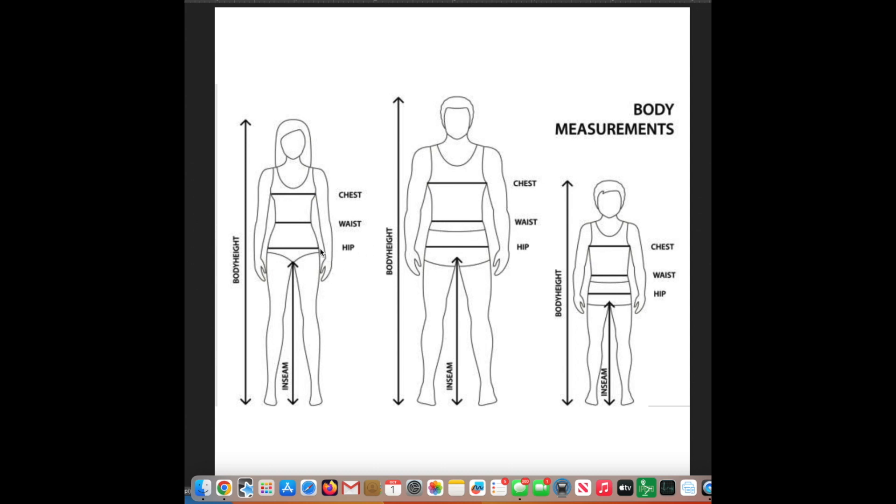The hip is actually way down here, and it should fall along the fullest part — the fullest part of your rump. Make sure that measuring tape goes all the way around the fullest part of your rump so you don't get something that gets too tight in the hip. The chest measurement goes around the biggest, widest part of the bust and back. Have someone else do those measurements for you so you're not looking down, because when you look down you're going to alter that measurement.